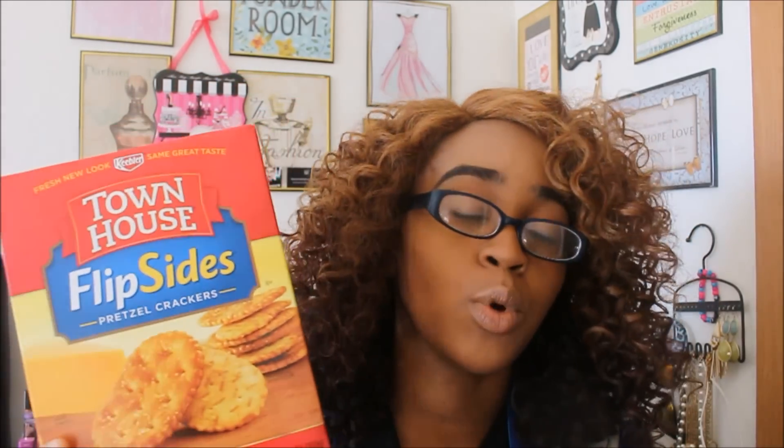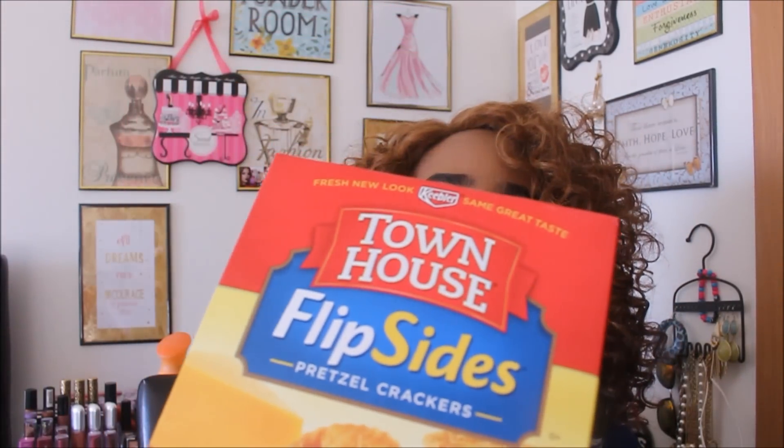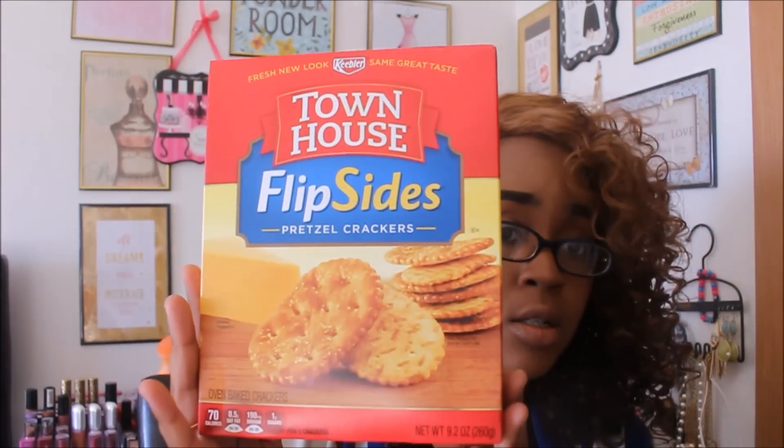The next find is the Flipside pretzel crackers. I've seen this in a haul before and really liked them — it's basically a cracker on one side and a pretzel on the other side. Again, 9.5 ounces — these are Keebler Townhouse crackers, definitely gotta pick these up if you see them. I also found another one that I'm not even going to try to pronounce, but this is a Tuscan cheese variety. I definitely should have gotten two of these, so if I see them again I'm stocking up.